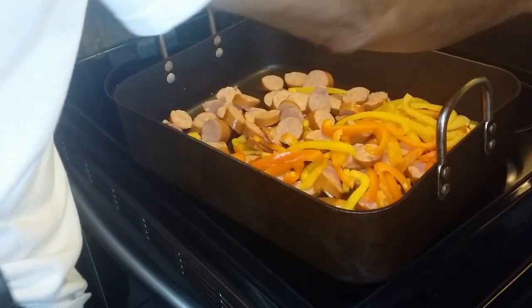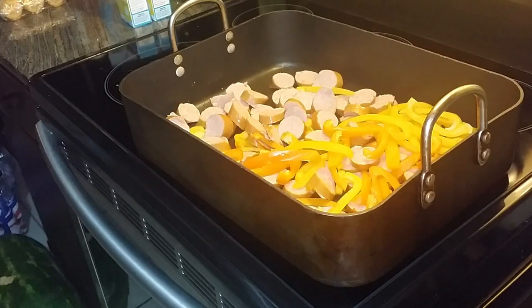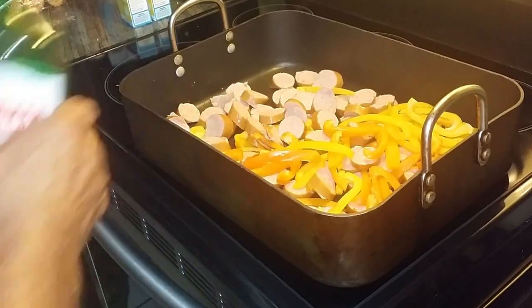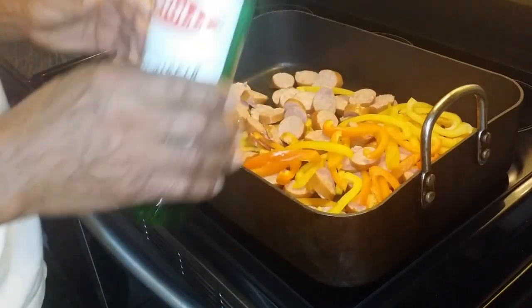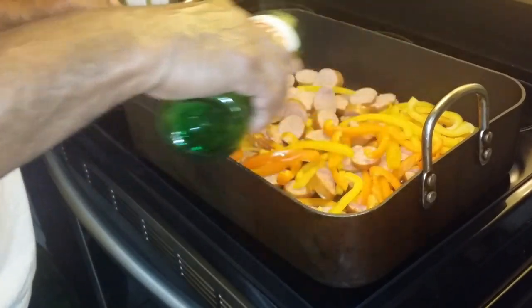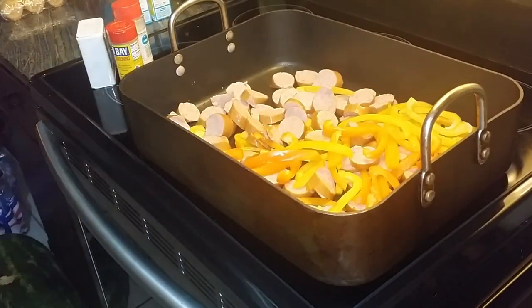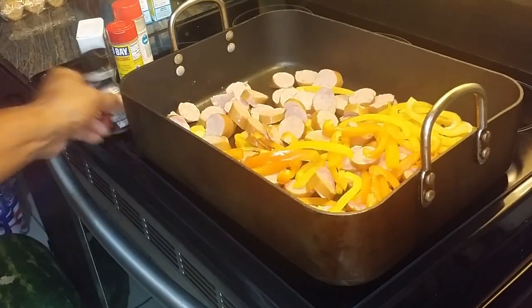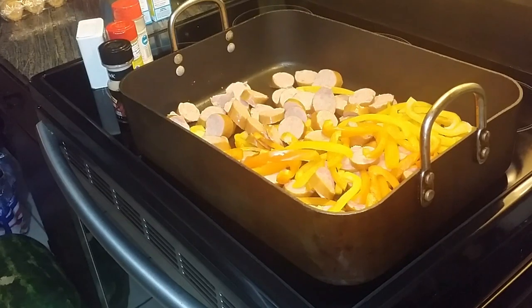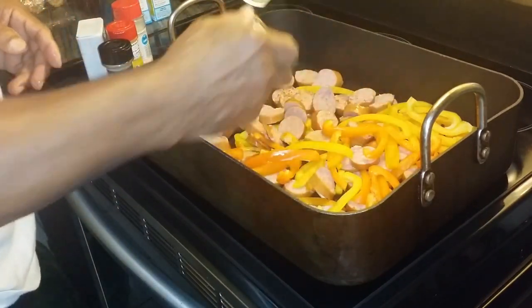I was going to use some vegetable oil, but today I think I'm going to try a little olive oil — try something different. Every now and then, spice things up. You don't put a lot in there because the sauce has plenty in itself. And we're going to get the cayenne pepper, because my wife likes things spicy, so we're going to spice it up for her.